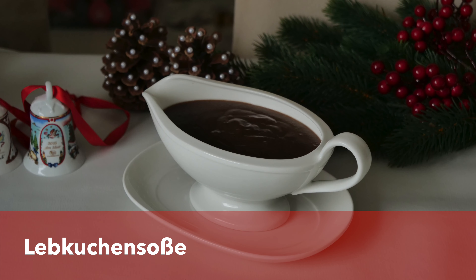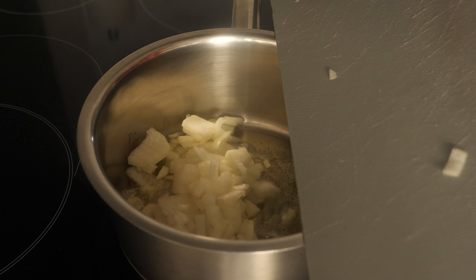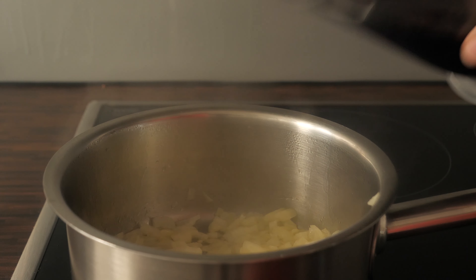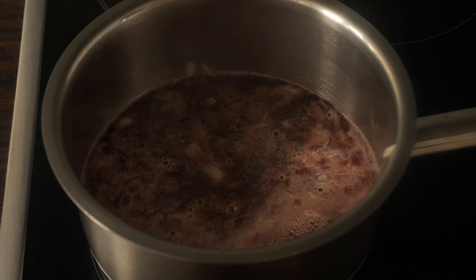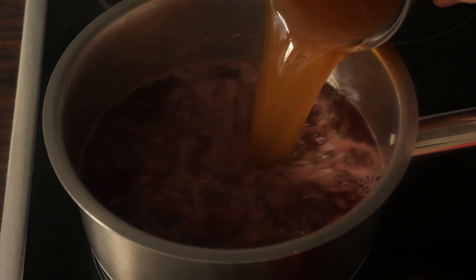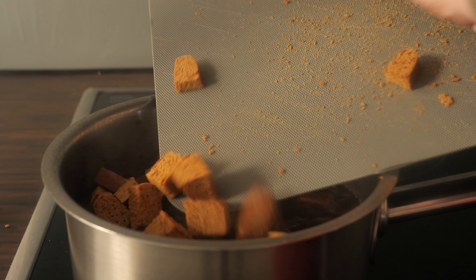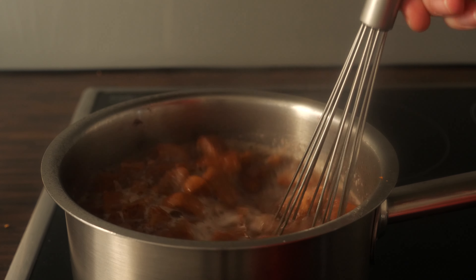The next sauce that goes so well with duck, goose, or sauerbraten is the gingerbread gravy. For this we're going to need a good amount of onions that we fry in butter, salting them and waiting until they get translucent. Then we add some red wine and wait a few minutes until the alcohol evaporates. Next we add some fond — I'm using a beef fond for sauerbraten. We're not going to use any flour, starch, or Mondamin to thicken it, because the gingerbread will thicken the sauce. Once you add the gingerbread, wait around 10 minutes until it dissolves.